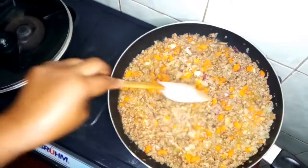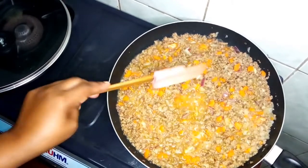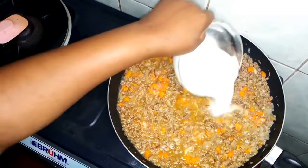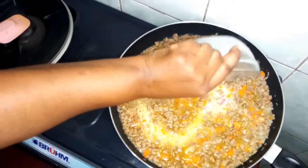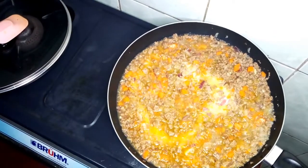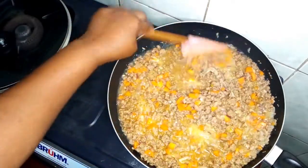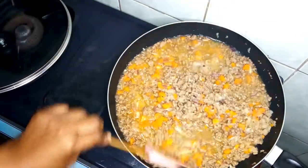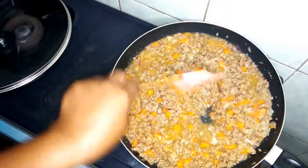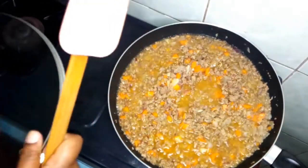On this minced meat I will add the cornstarch — one tablespoon of cornstarch mixed with water. You can also add flour. The reason I'm adding the cornstarch is to make the mixture moist once the water dries up. Then I will cover it again.